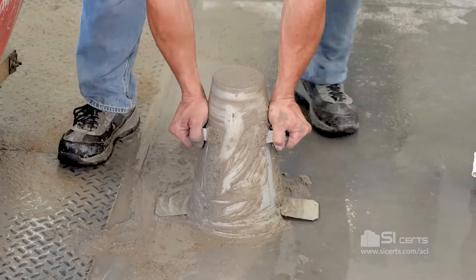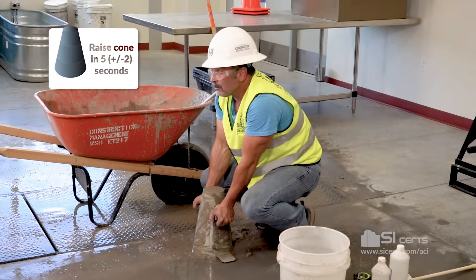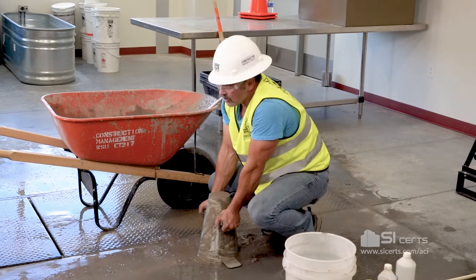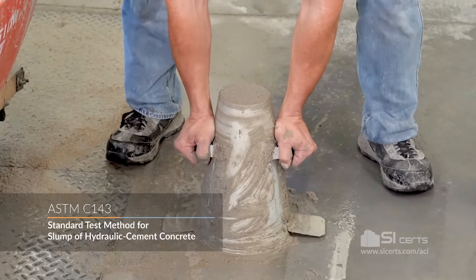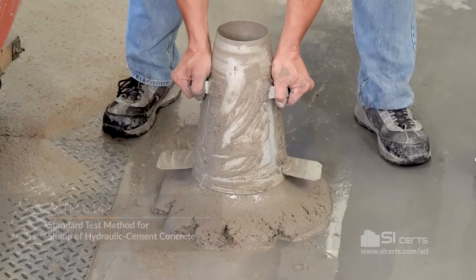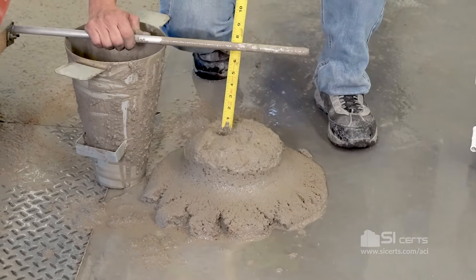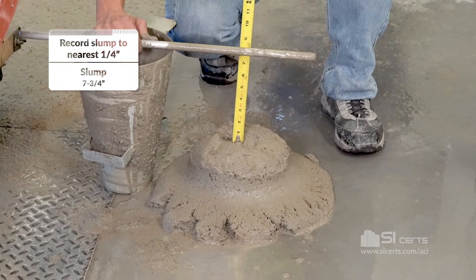We're going to raise the mold in five plus or minus two seconds, clearing the concrete slump by 12 inches. You don't want any torsion or side-to-side movement as you raise this mold. We'll invert the cone, measure down to the offset center, and get your reading for your slump.